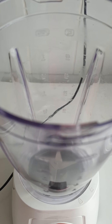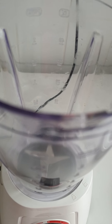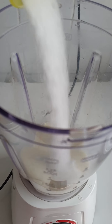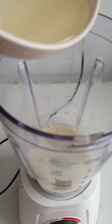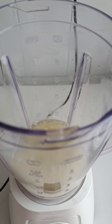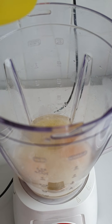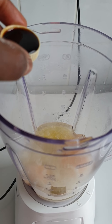Hello everyone, today I'm making cake. I'm making vanilla sponge cake in a blender. Let's get started. First I pour my milk, next my sugar, then I pour my oil, then my egg — I'm using two eggs, and my vanilla flavor.